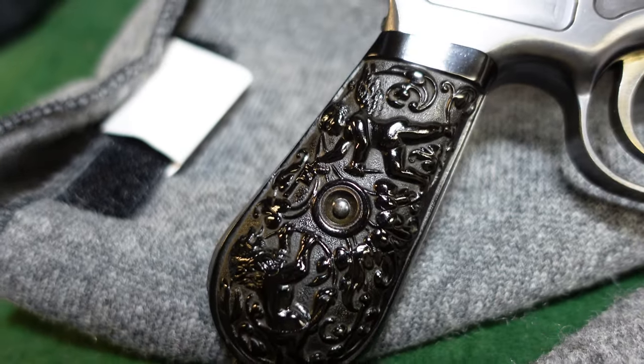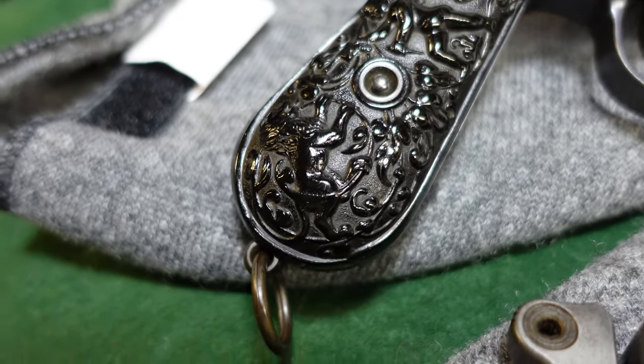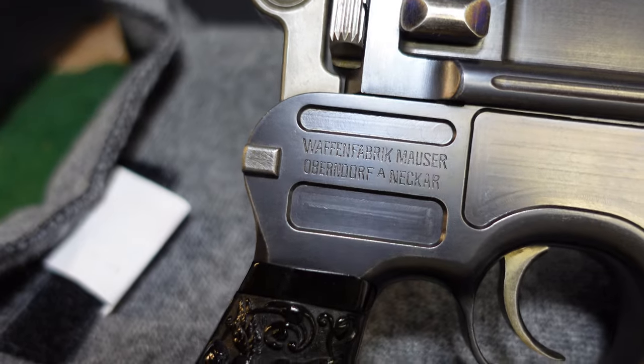These grips were only used in a very small serial number range. I don't know exactly how many were made, but certainly not many — probably not more than a hundred or two hundred.